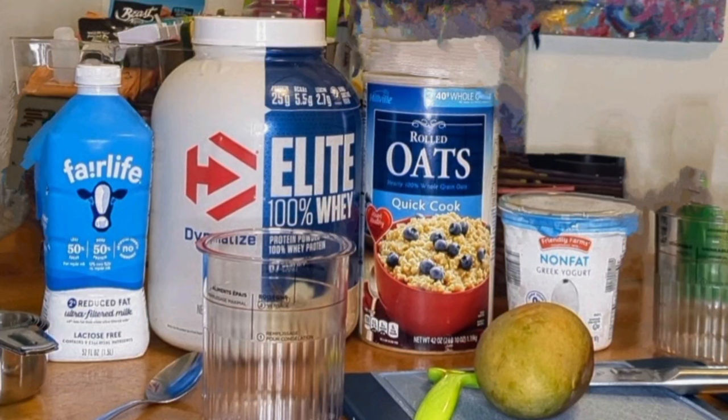Welcome back to The First Law Fitness. On today's episode, we're going to be making some overnight oats with the Ninja Creamy. Check it out!